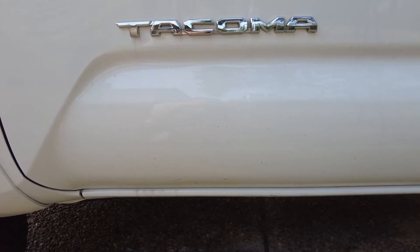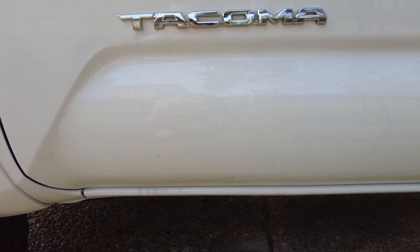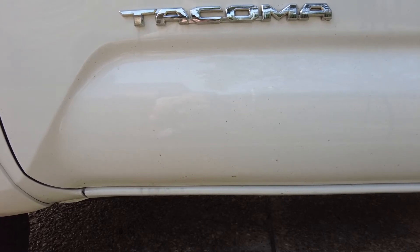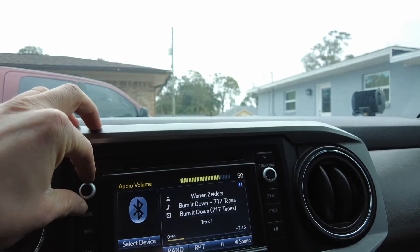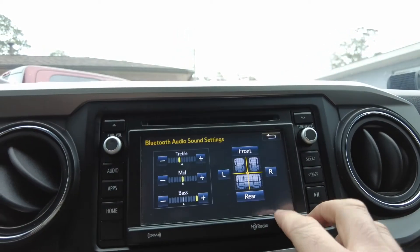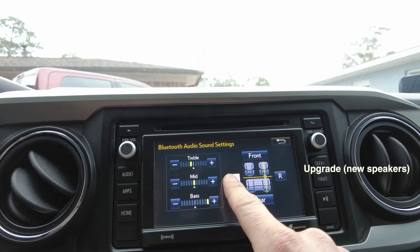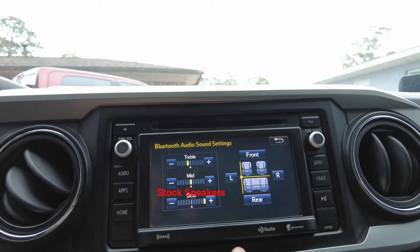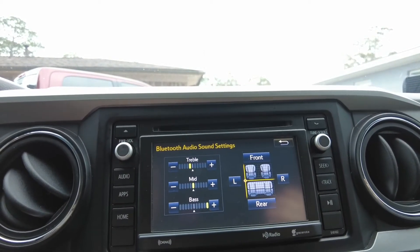Breaking out the gasoline, once you strike that match there ain't no turning back. I'm gonna burn this over now, put out this fire. That's the stock speaker — you can see it's pretty muffled all the way up here.